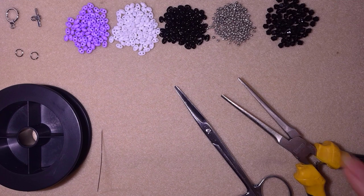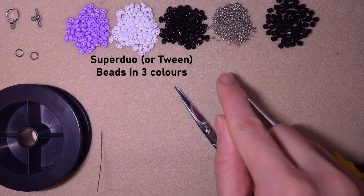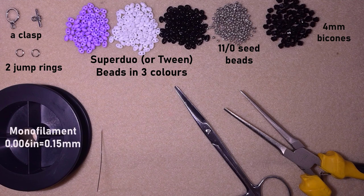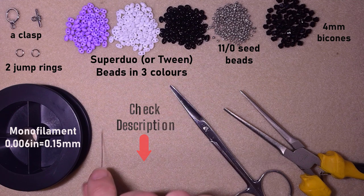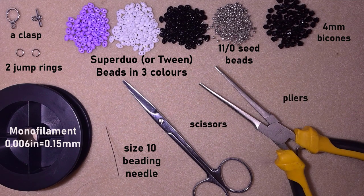For this video I'm using three colors of super dual beads — or you could use twin beads or similar two-hole beads — plus 11-0 seed beads and four millimeter crystals. I'm using a toggle clasp, two jump rings, and monofilament that is 0.006 inches or 0.15 millimeters. You could use other beading thread of your choice. You'll also need a size 10 beading needle, scissors, and pliers to attach the clasp. Check the description for the full materials list. Now I'm going to take about an arm span of thread on my needle.